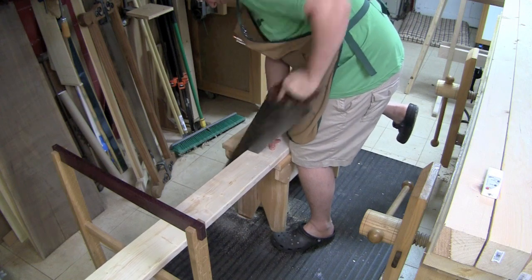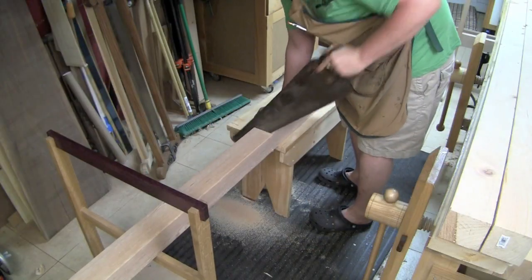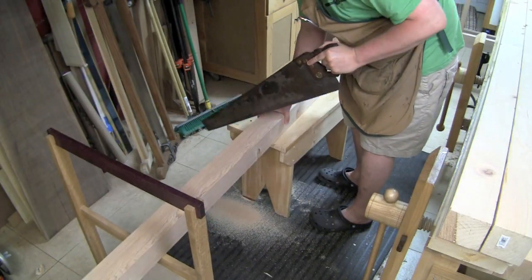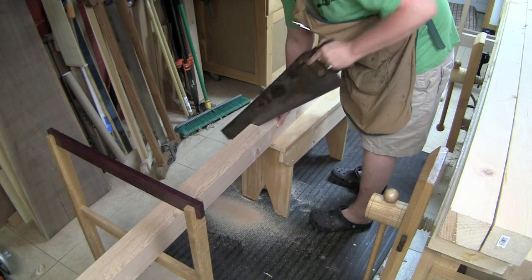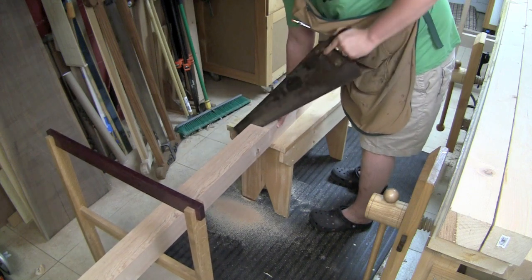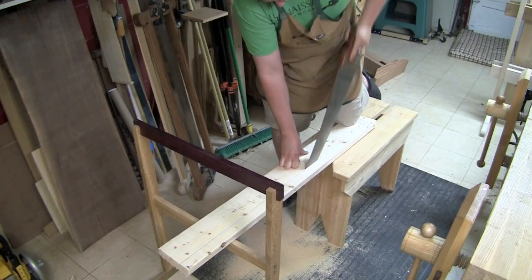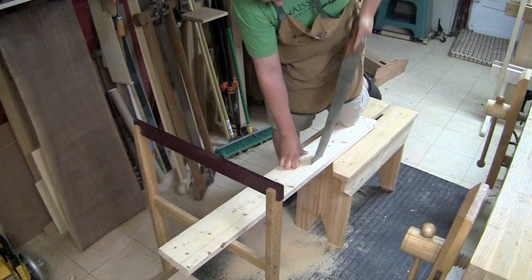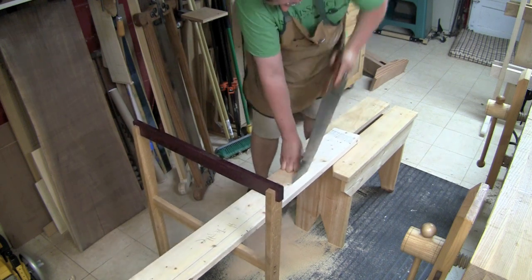Let's start by cross-cutting some two by sixes to 60 inches in length - these will eventually be our bed rails. Now I'm going to take a four by four of Douglas fir and cut it off to 49 inches long; this may vary based upon your height. You want the bed rails to be about hip height. Now I'm going to take those two by sixes and rip them to four inches wide. This sets the final dimension for the bed rails: four by sixty.